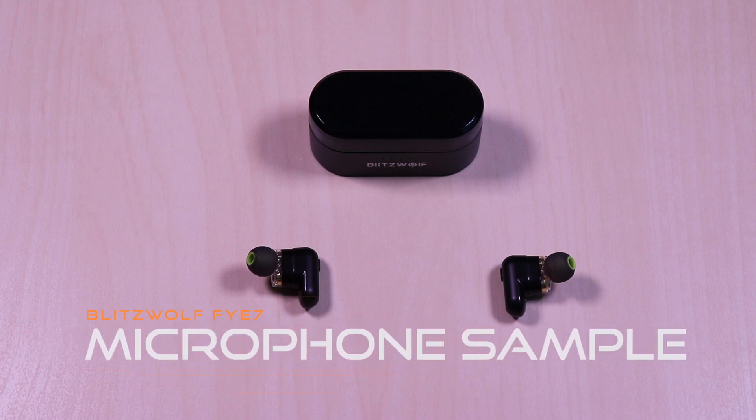This is a test of the Blitzwolf FYE7 microphone. Testing 1, 2, 3. Testing 1, 2, 3.